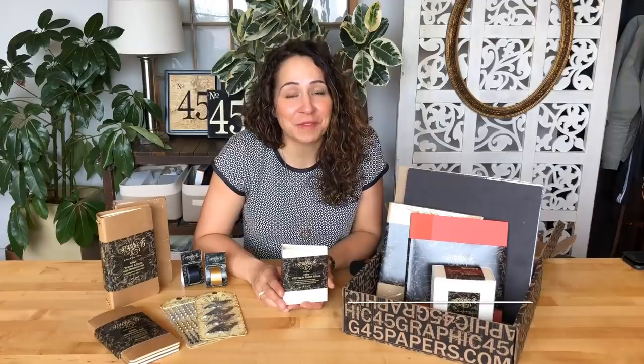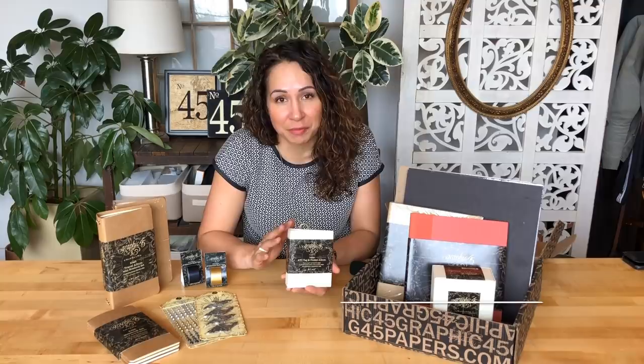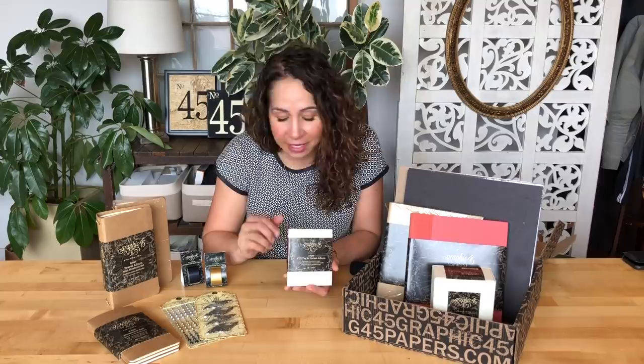Welcome to Graphic 45. I'm Amy and I'm here to show you our latest Graphic 45 Staples products that are now available. You can find those at your local scrapbook store and craft retailers as well as on g45papers.com. We're going to be highlighting the latest products that you can use with all of our gorgeous paper collections, so come on in and let's get started.